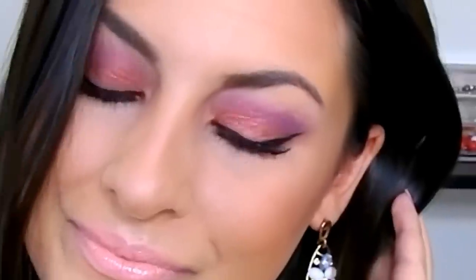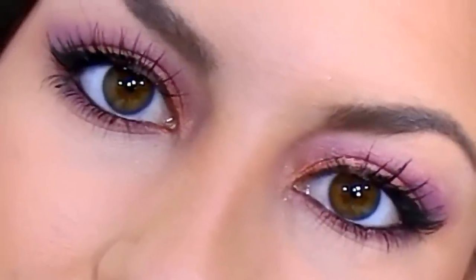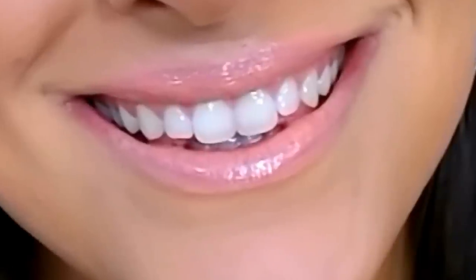All right you guys, that's pretty much it — that completes this tutorial. Very easy to do, but I like how bold and vibrant it is, and I still feel like it's pretty wearable. Let me know what you guys think. I really hope that you enjoyed this video and this makeup tutorial. Please give it a big thumbs up if you did. Make sure to subscribe to my channel for new videos every Monday, Wednesday, and Friday. Thank you so much for watching and I'll catch you in my next video. Bye!